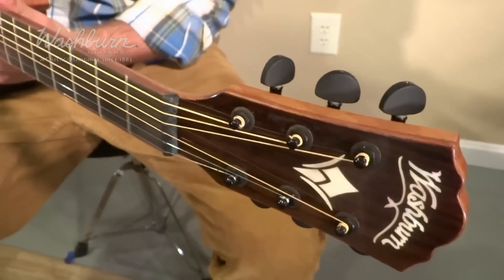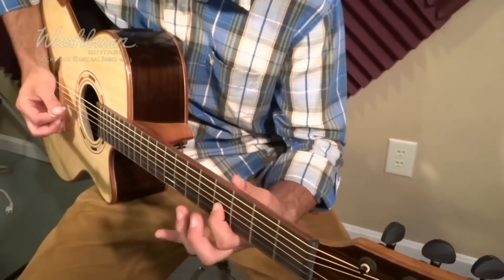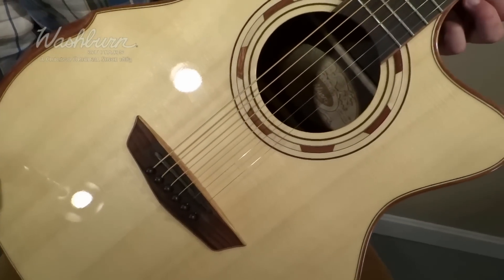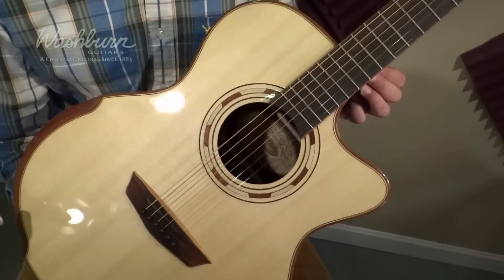It includes a Graf-Tech new bone nut and saddle which enhances the tone of the guitar. It also has solid Sitka spruce scallop bracing which improves the way the top resonates for excellent tone. It also has wood inlays around the body and sound hole, and a mahogany neck with a satin finish with a two-way truss rod which makes it easy for neck adjustments.